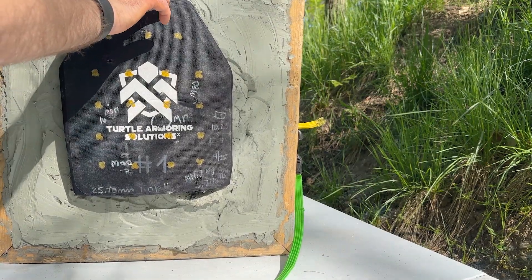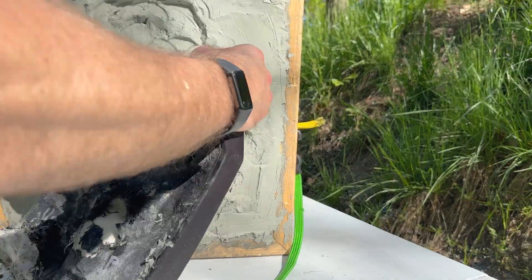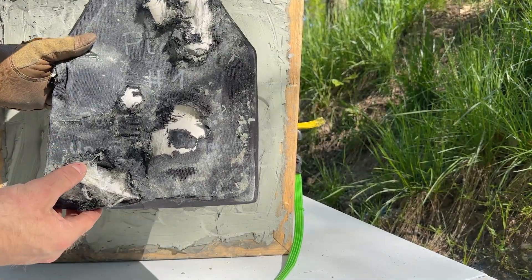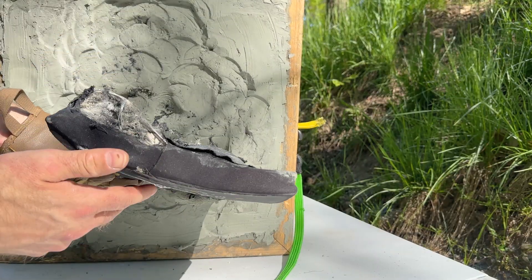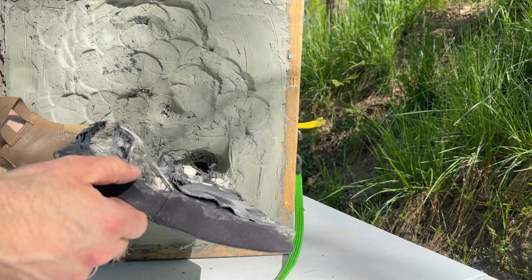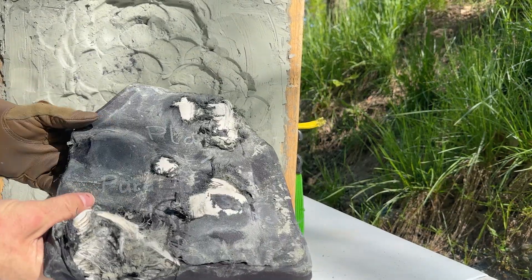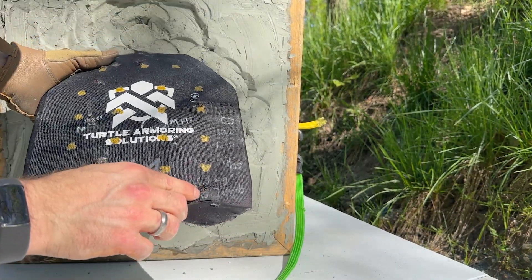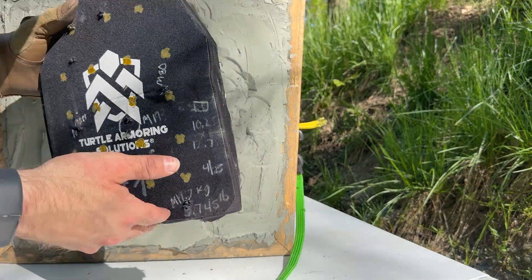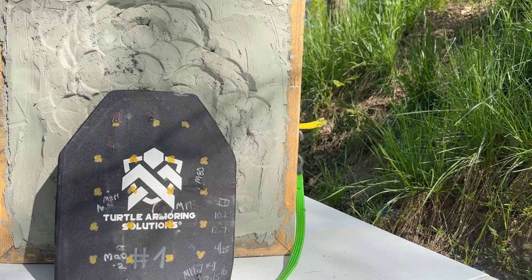Place those bets in the comments below. No pass-through on the fair hits. I think on those edge shots they only went through because they burrowed out the bottom of the plate — the first shot was probably stopped and the second one burrowed down. But interesting — this polyethylene is something else.